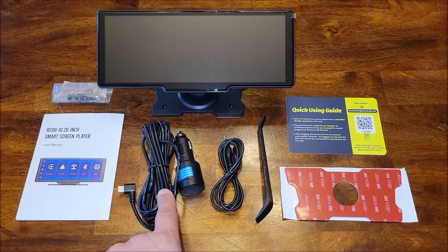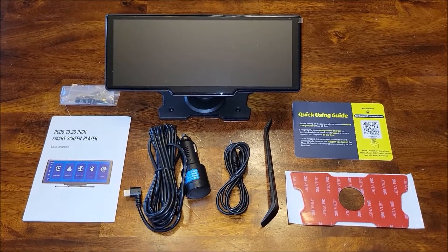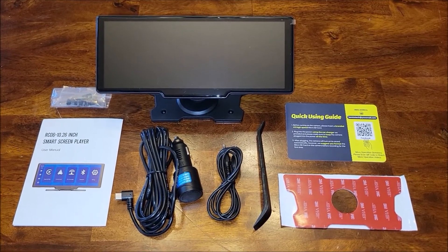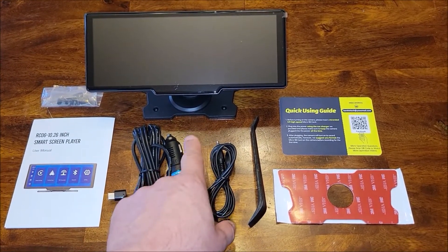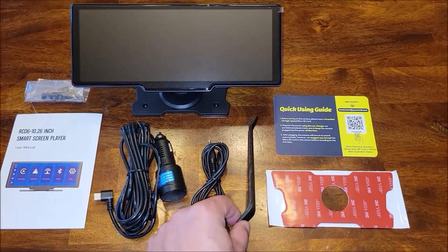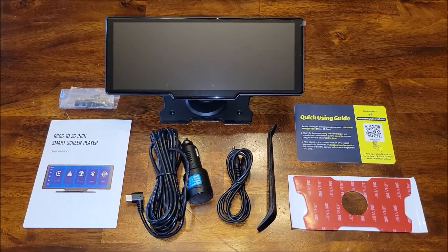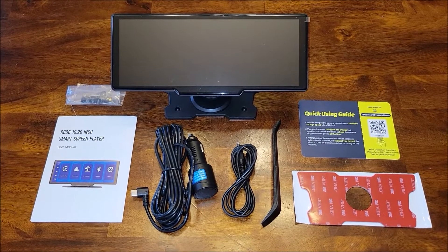There's also an audio cable that goes into the auxiliary input on your radio. There's an FM transmitter built into the device if you don't want to use the auxiliary cable. It comes with an extra stick pad — there's already one on the base — plus a quick start guide and a little scraper to help remove the base from your dash if needed.